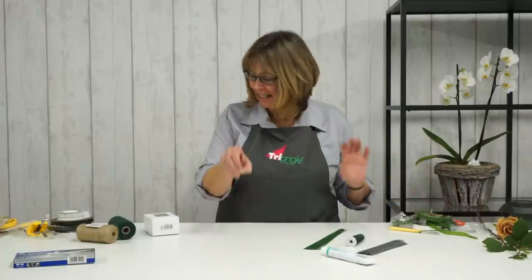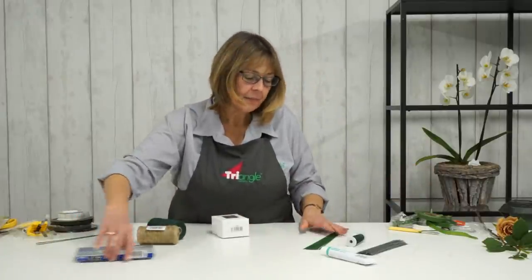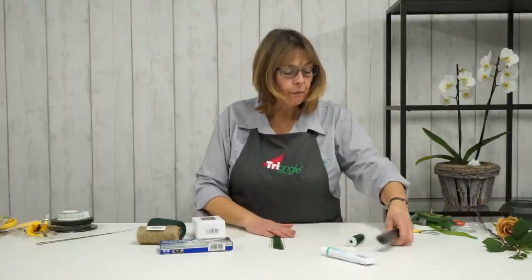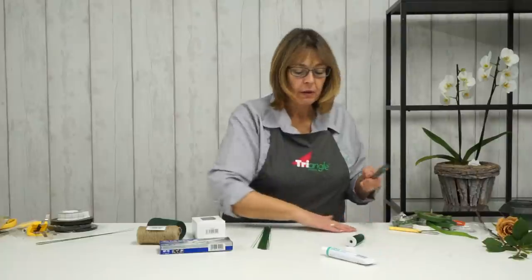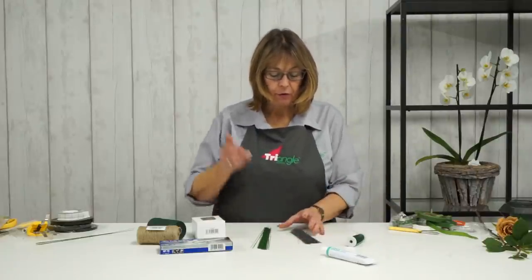So that's our tapes. The rest of my kit are wires. I tend to have really two major wires in my kit box, or floristry box.